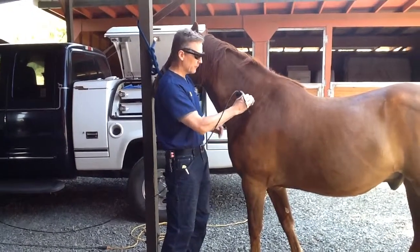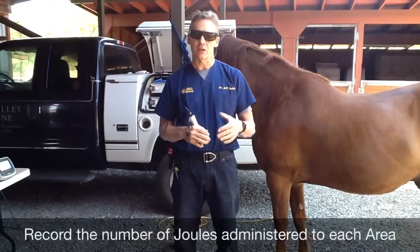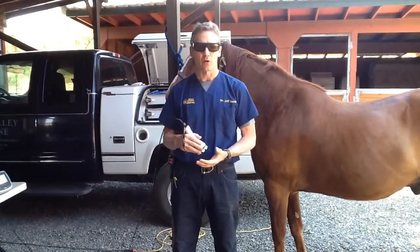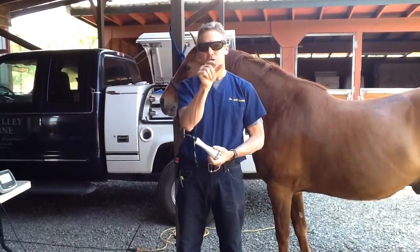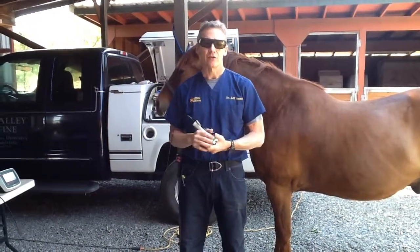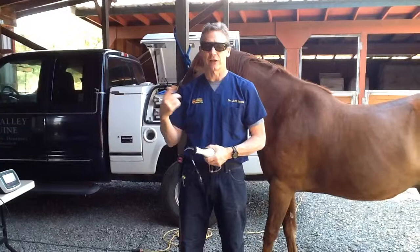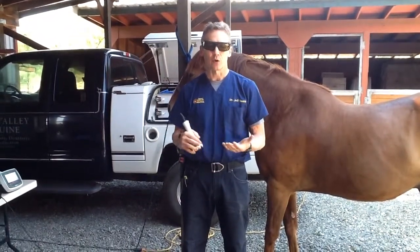Whenever I'm done with my treatment, the main parameter I want to record is the number of joules administered. The best way is when you've programmed the laser, it'll give you a dose — just write that dose down before you start, because the joules will go from the box showing what you're starting with into a box showing the number of joules administered. If you're doing more than one site, you'll get a grand total, but you won't be able to see how many joules have been administered to each site. So as you go from site to site, it's good to jot down the total number of joules. I think it's important to remember that.